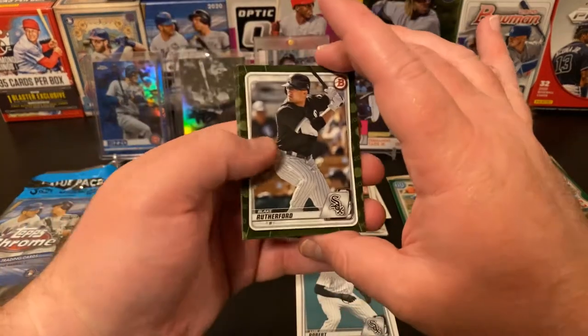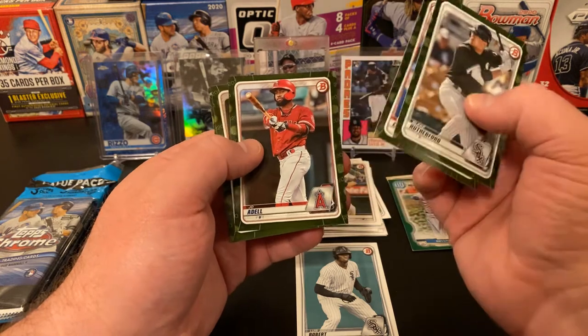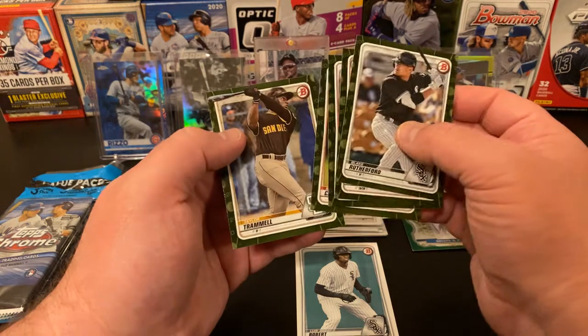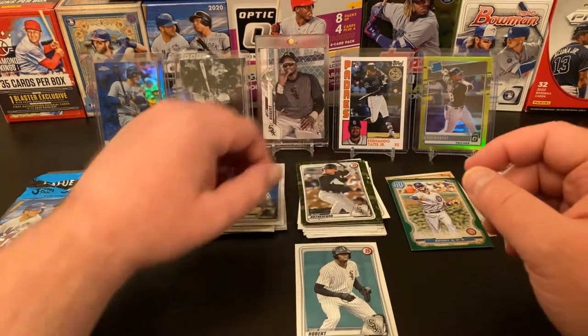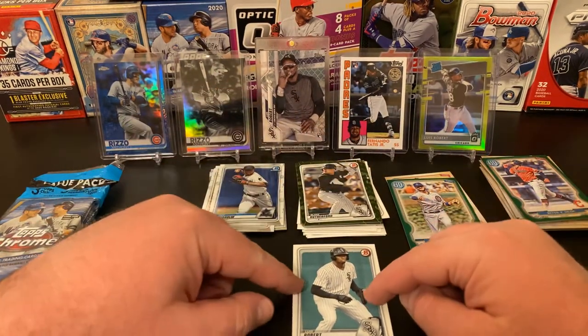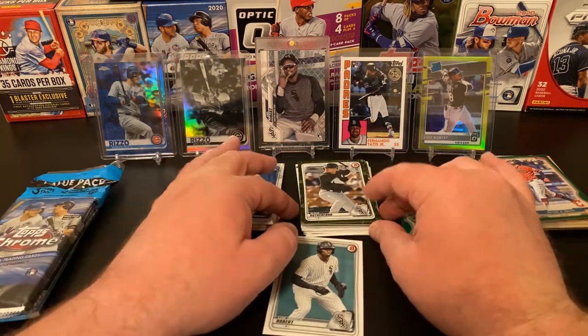Let's see who we got in the camos. Blake Rutherford, Tristan Casas, Jo Adell, Brian Campusano, and Taylor Trammell again — he's not bad. So Bowman — not anything super duper amazing, but we got a nice Luis Robert Prospect paper worth a few shekels.